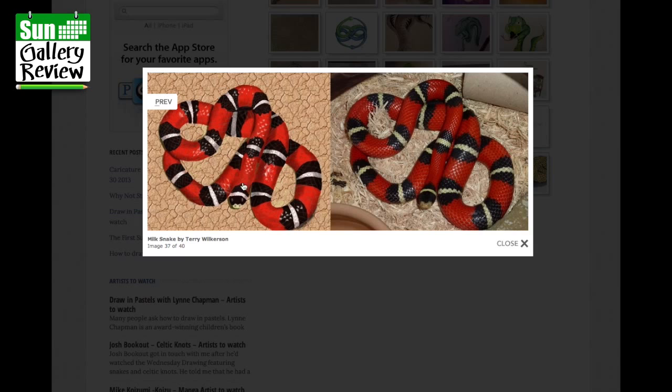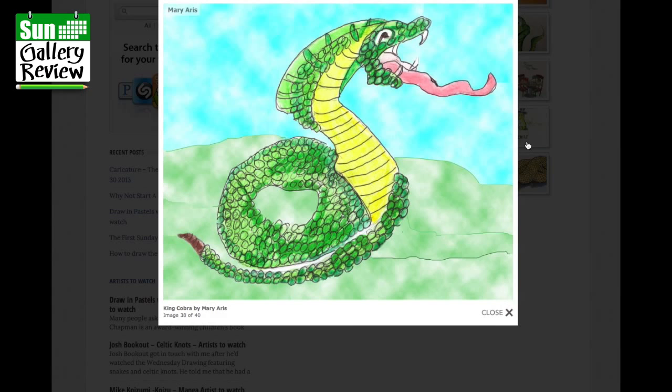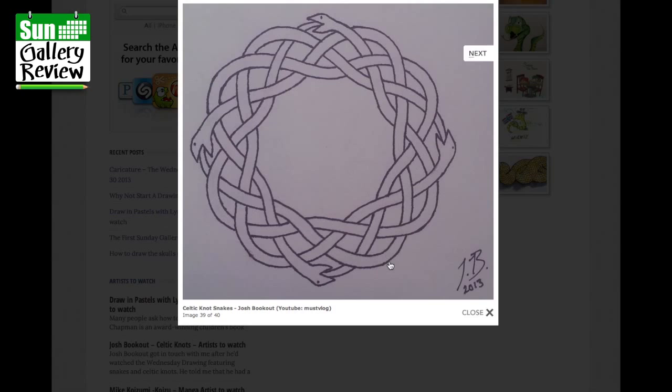King Cobra by Mary Aris — great, a completely different style. I love how everybody has different styles — this one uses circles for the scales. And Celtic Knot Snakes by Josh Brookhout — you'll have seen Josh doing Celtic knots on the Wednesday Drawing Show. He's drawn his own version of snake Celtic knots here. That's lovely Josh, thank you.